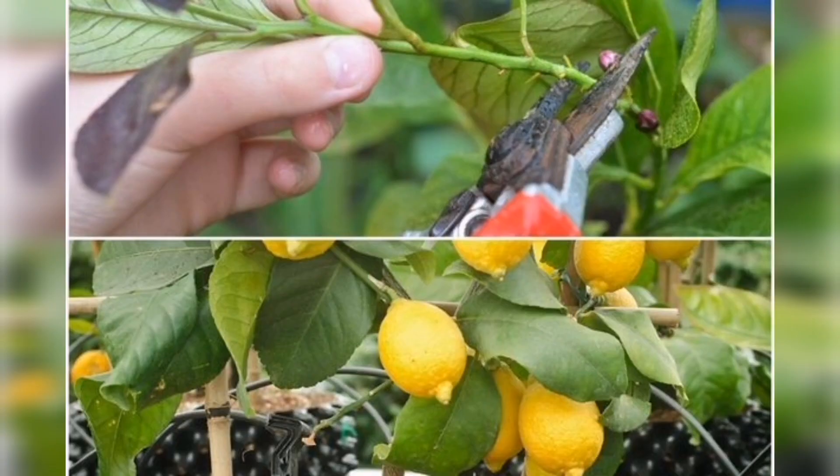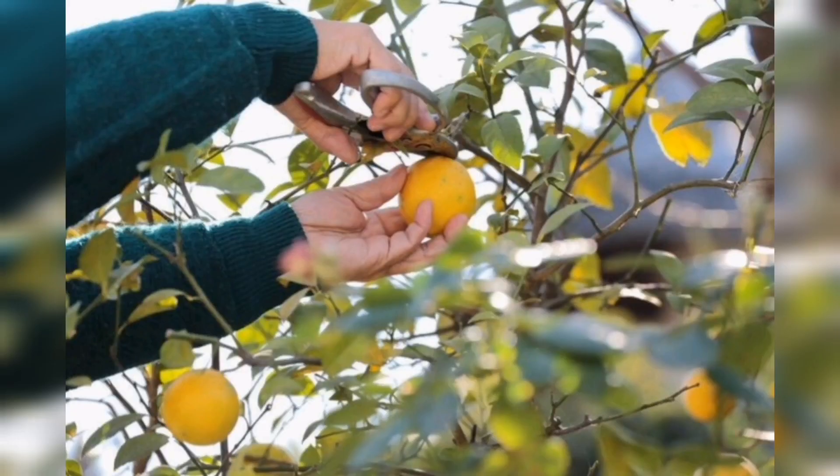Prune your lemon plant to remove any dead or damaged branches. This will help it grow stronger and healthier.